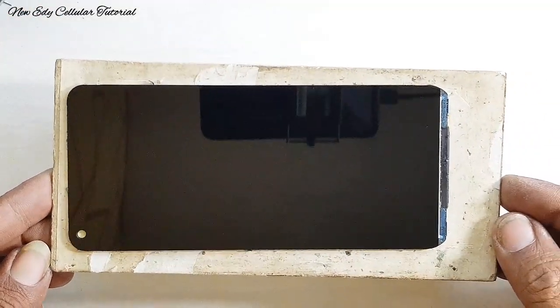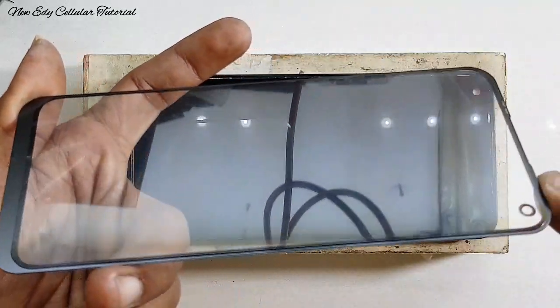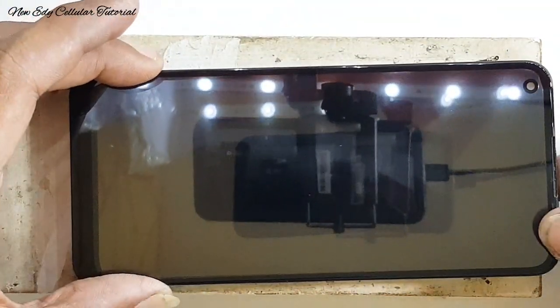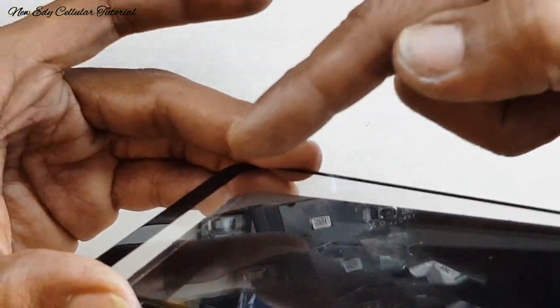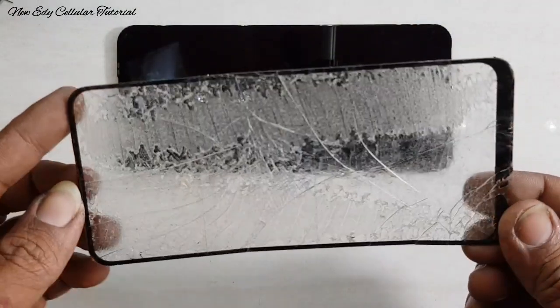Sudah selesai membersihkan lubang kamera depan. Tinggal bersihkan sisa lem di sekeliling seluruh area layar LCD agar tidak kelihatan lagi. Setelah selesai, kita proses pemasangan kaca atau screen-nya. Ini adalah kaca atau screen yang saya gunakan dengan tipe OPPO A53 yang sudah ada lubang kameranya — berbentuk lingkaran di bagian kameranya dengan lingkaran warna hitam. Bawaan handphone ini tidak ada lingkaran di bagian kamera depan, namun untuk pemasangannya sama. Usahakan dipresisikan dulu ke bagian lingkaran kamera depan.